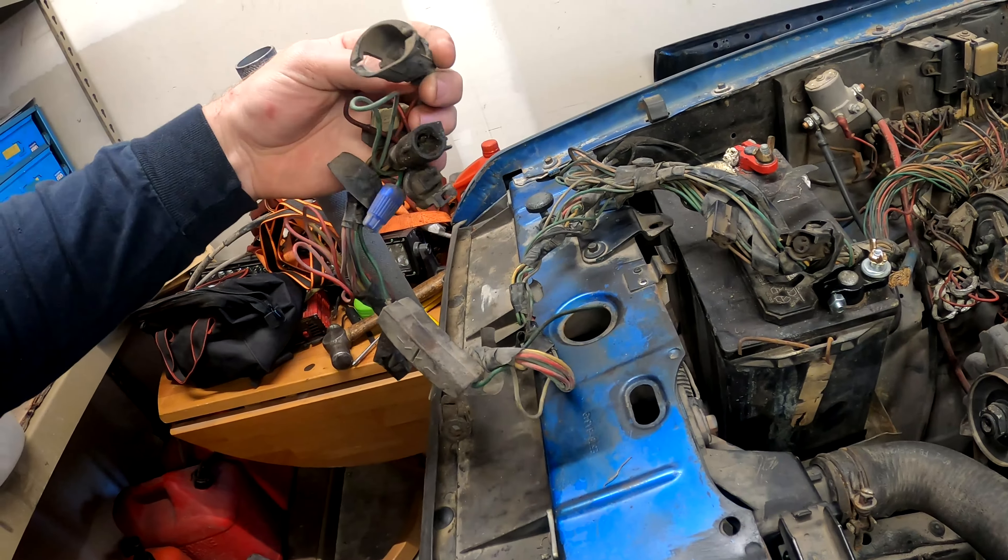I want to get this one running, get it out of here, get it done, then get the other one in here and finish up a couple things on that. Hopefully when it starts warming up in March or April — the next month and a half or two months — we can take these things out and actually go play in the dirt. Especially this one — I'll beat the crap out of this one because I really don't care. But other than that, that's the update with that.